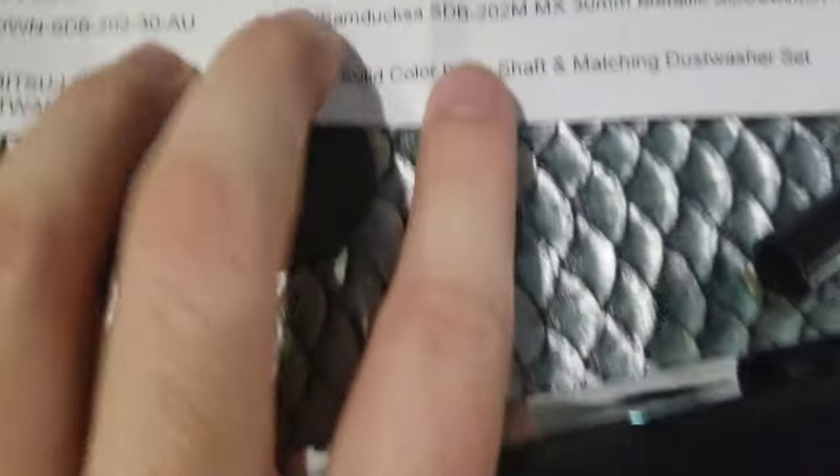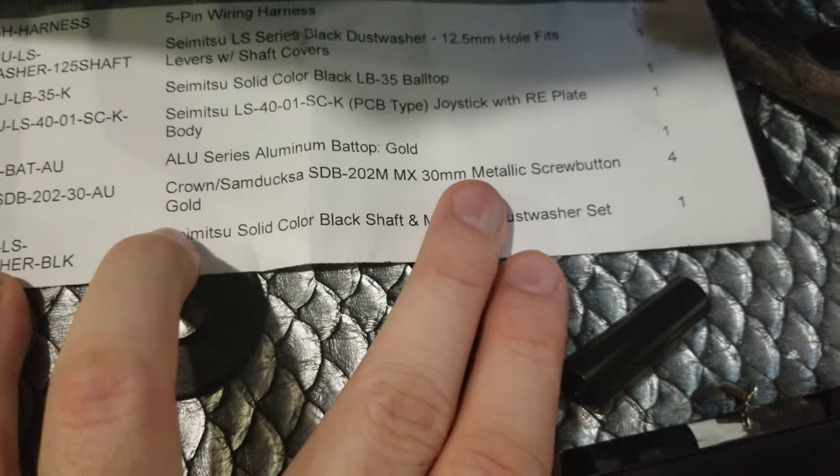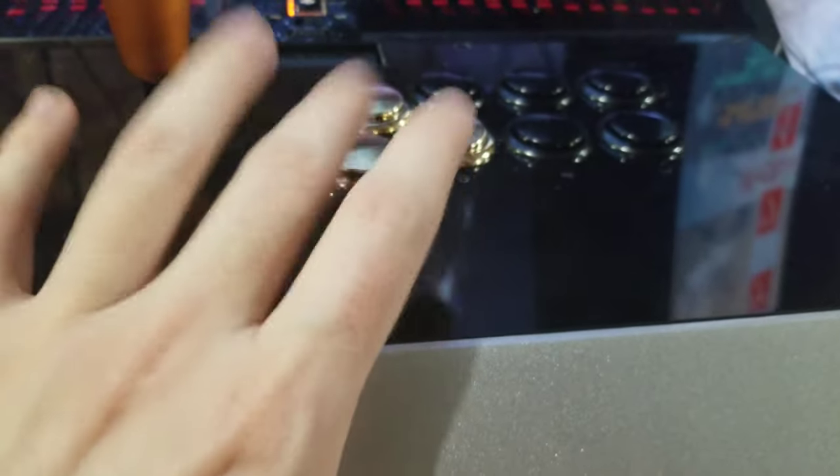On my keyboard I use MX blues. These buttons are the Crown Seimitsu SDB-202MX - you guys can read the label. I think they're MX silvers. I was looking for MX blues but they were sold out. The sound on these - they're still loud, not as high-pitched as the Sanwa but still loud. I don't care - I'm not a Street Fighter guy, I don't play fighting games. I just want reactive buttons and these seem more reactive. I'll let you guys know how that goes.